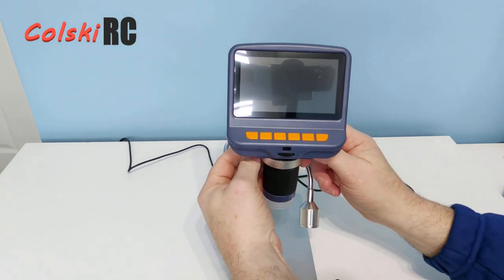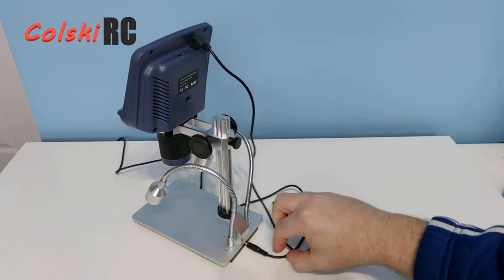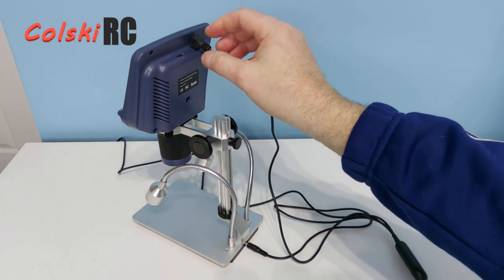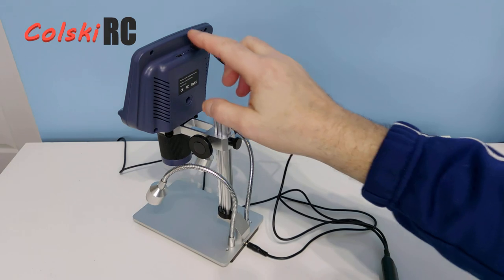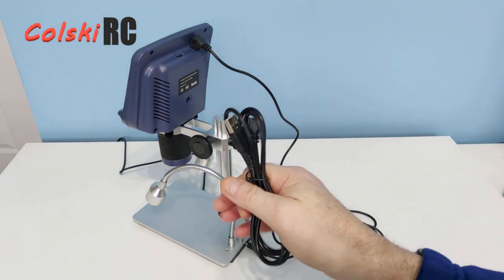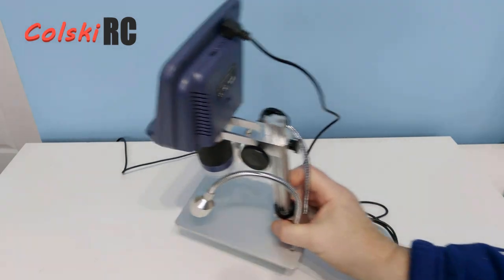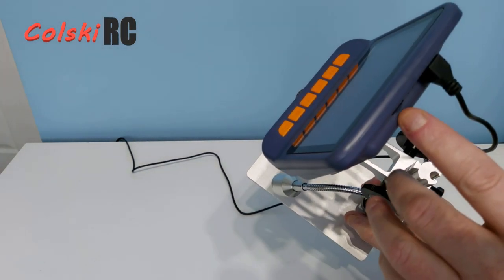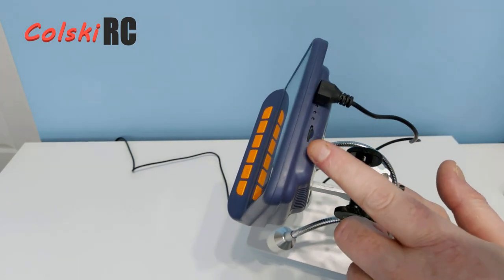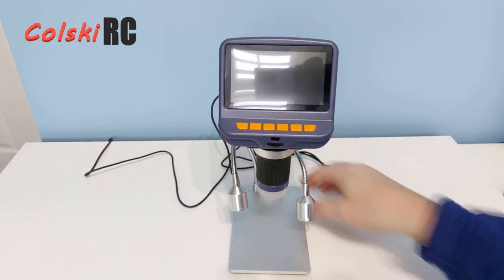On the back of the unit you have a small jack socket to power the two lights, and a socket that powers the screen itself. In the box you also get a separate cable that just powers the screen, so if you want to use it handheld you can. On the top of the unit you've got an SD card slot — I've put an SD card in here because you can actually video your recordings should you want to, and it actually looks decent.